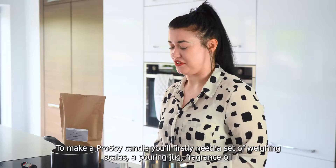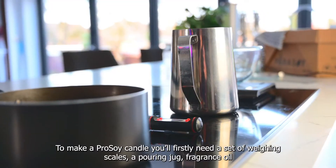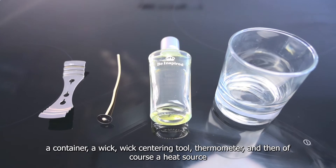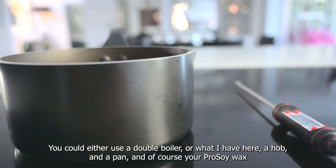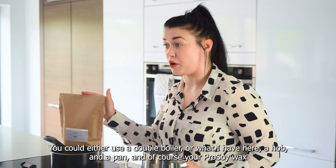To make a Pro Soy candle you'll firstly need a set of weighing scales, a pouring jug, fragrance oil, a container, a wick, wick centering tool, thermometer and then of course your heat source. You can either use a double boiler or like I have here a hob and a pan, and of course your Pro Soy wax.